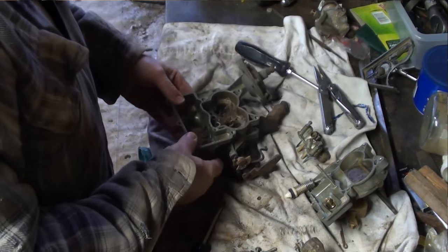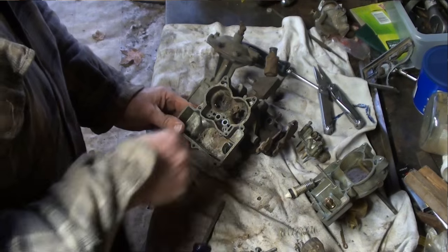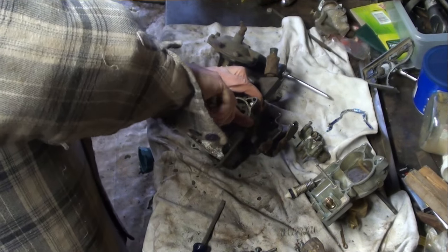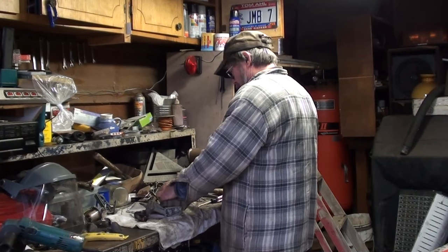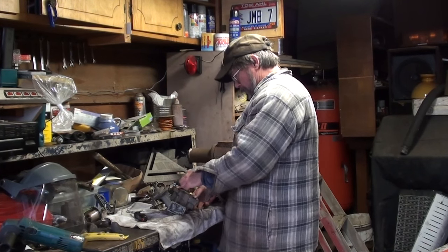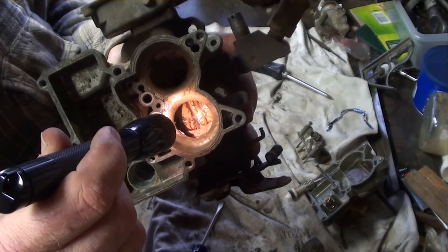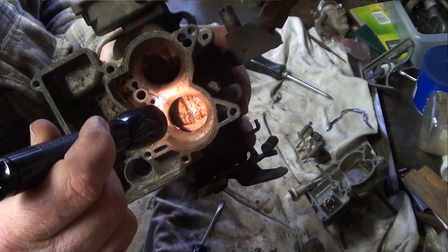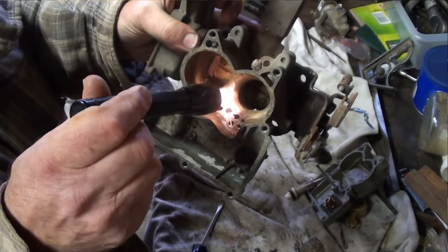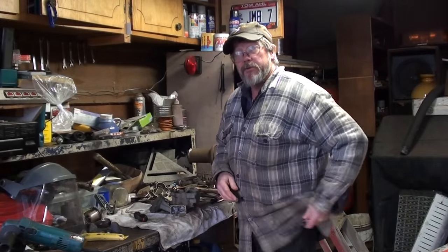Underneath this should be the accelerator pump check ball discharge check ball — that's stuck in there pretty good, just leave it there. Bug nest monster. That is the gasket hanging out into the throat on both sides. That is a rough idle just waiting to happen.